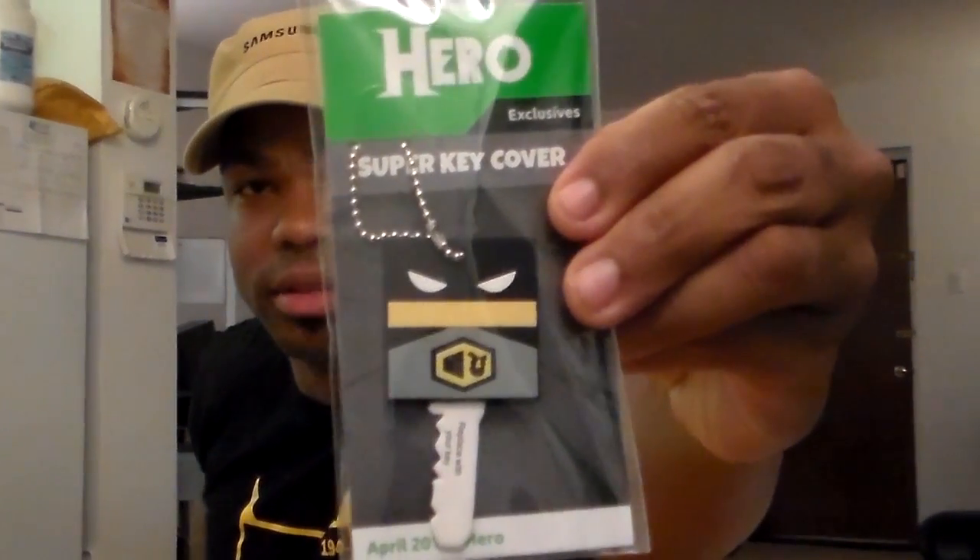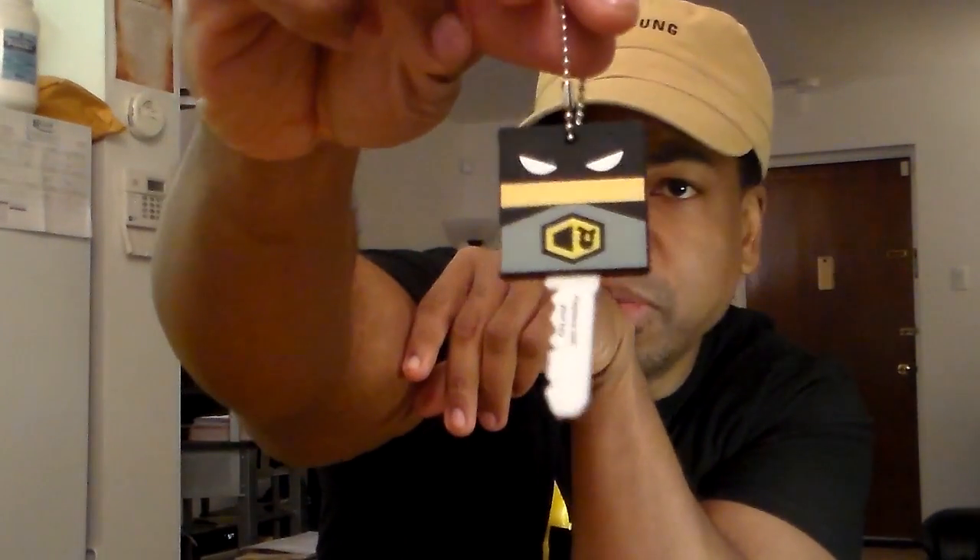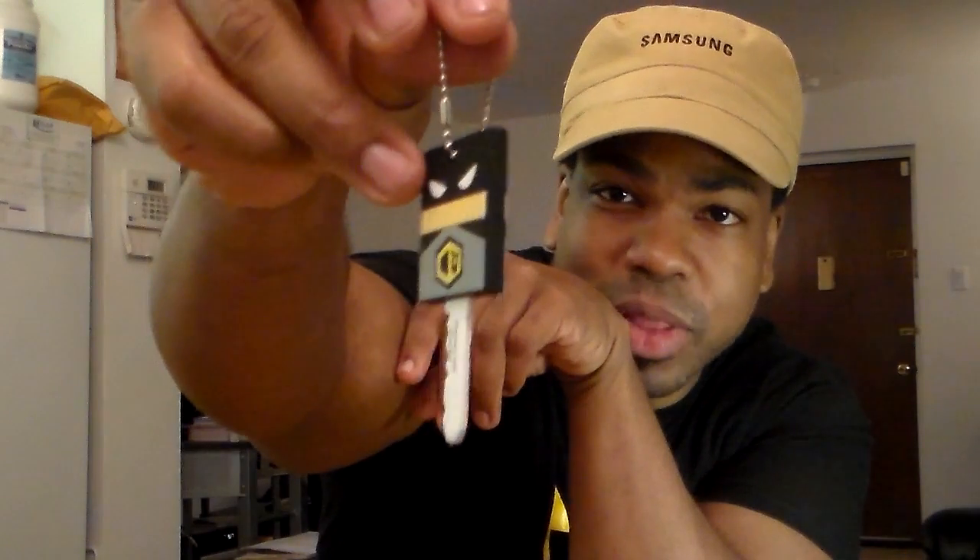Next we have the super key cover — looks like it's Batman, see that? It's kind of like the one we had last time. There we go, that's what it looks like. Got the Batman there — see the One-Up Box emblem on it? That's what he's got on his chest normally, the bat symbol.